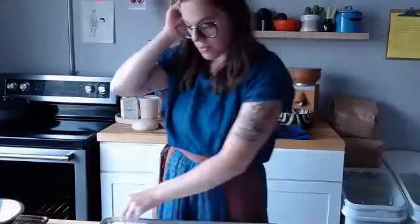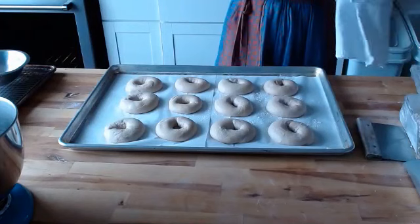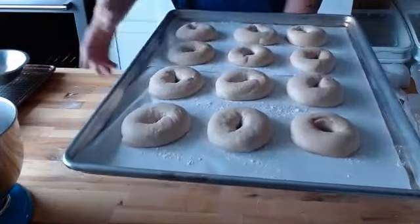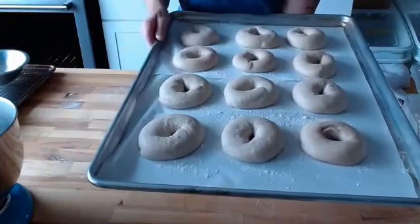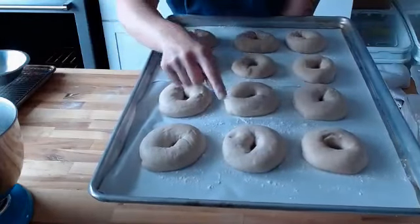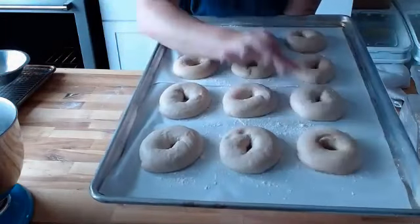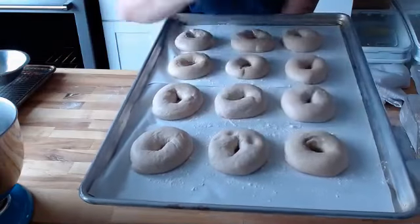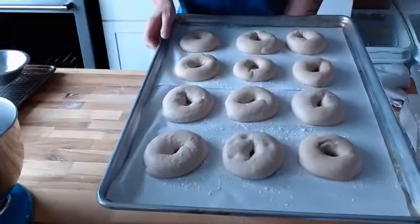Here we have a tray of proofed bagels. We talked so much about temperature in the beginning, and temperature is important all the way through. It's warm in this space — the oven's been on, we've got a massive pot of boiling water, it's hot and steamy — so these bagels only took an hour to proof. I'm going to dip my finger in a little bit of flour and do something called the poke test: just poking the bagel to see the spring. These look lofty — soft and supple and filled with air. This is holding the indent of my finger, but it still has some elasticity to it. So we're good.